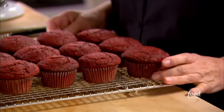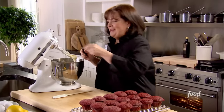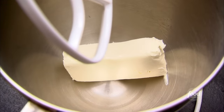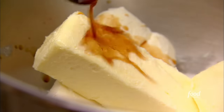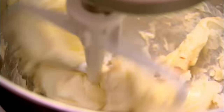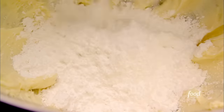The red velvet cupcakes are nice and cool, they look great and they're all ready for frosting. I've made a really classic cream cheese frosting with great vanilla. I put eight ounces of cream cheese at room temperature into a mixer fitted with a paddle attachment, along with 12 tablespoons of room temperature butter — that's one and a half sticks. I added half a teaspoon of pure vanilla extract, then mixed it on medium speed just until combined. Be careful not to whip it — you don't want it too light. Then I added three and a half cups of confectioner's sugar, that's three quarters of a pound, and mixed it all together until smooth and delicious.